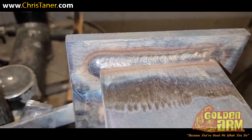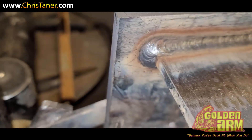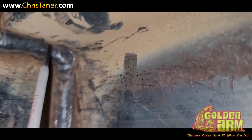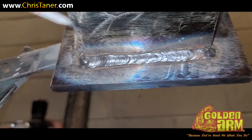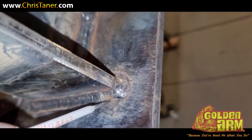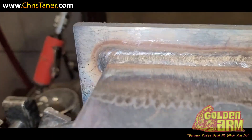Alright, so this is the finished product. This is my root pass — as you can see, nice uniform beads. This is the top I'm looking at, you don't see no undercut. This is how they want it. Nice uniform bead, no undercut. The bottom view — you can see how I rounded my corners. A little technique to that but it's not hard, where you don't gouge out that bottom corner. Now I'm going to get them to check it out, they're going to run two stringers, and then we're going to move on to the monster coupon.